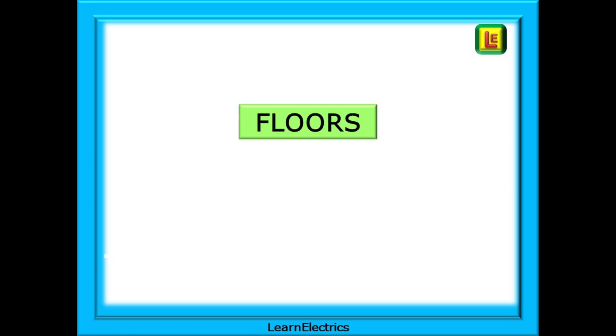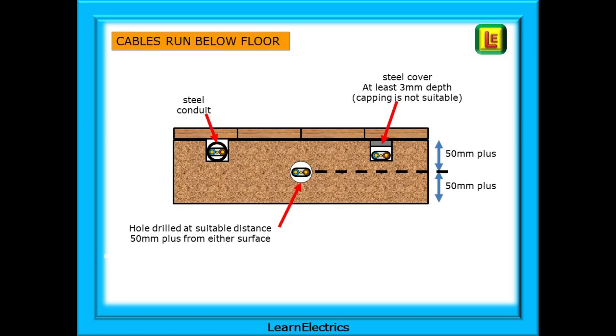We must also consider cables that are run under wooden floors. For cables run below the floor, we can drill a hole through the center of the joist and feed the cable through it. The cable must be at least 50 millimeters from the top and the bottom of the joist. Another method is to use earthed steel conduit in a notch at the surface of the joist, or a notch protected by an earthed steel covering at least 3 millimeters in thickness — substantial enough to stop a nail or screw from penetrating it. Note that there are additional regulations to consider when drilling or notching joists, as any hole or notch will reduce the structural integrity. Roof joists, for example, should not be drilled or notched.